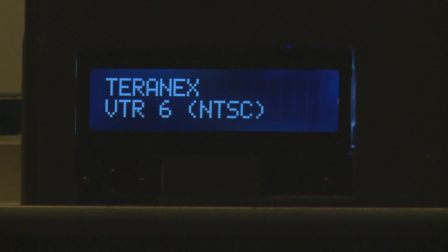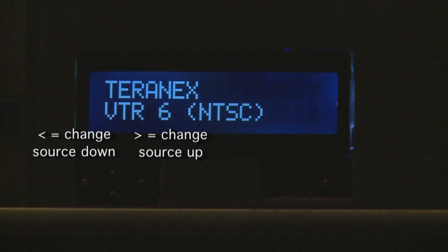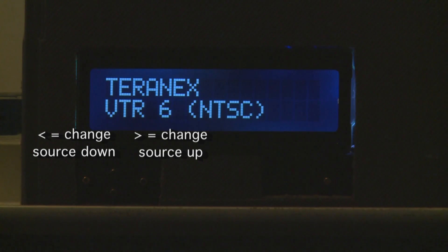The left and right buttons change the actual source. The top row is the destination and the bottom row is the source, so you can change the source using those buttons.